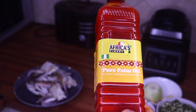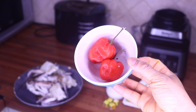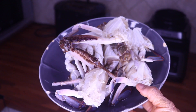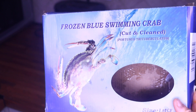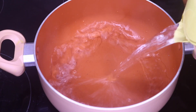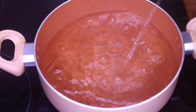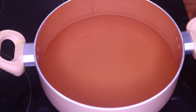For our ingredients today, we're using palm oil, okra, habanero pepper, onions, ginger and garlic, Maggi, salt, crab — that is the name of the crab and it is frozen — and beef seasoning powder. That is our pot and the first thing we're going to do is boil our crab.